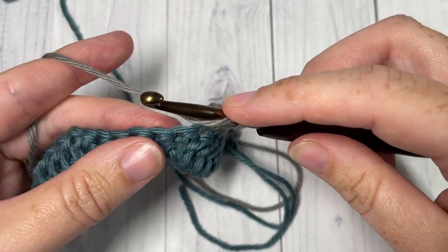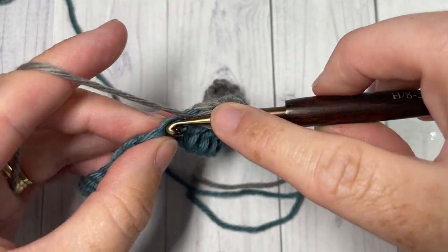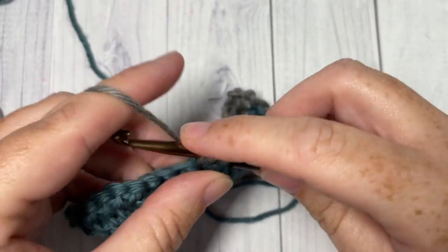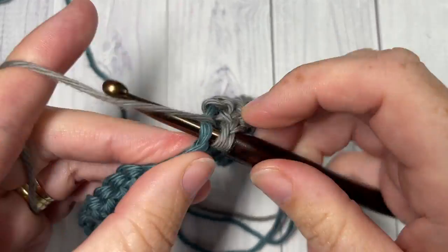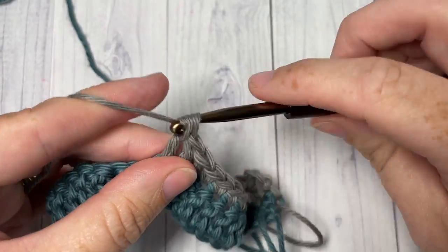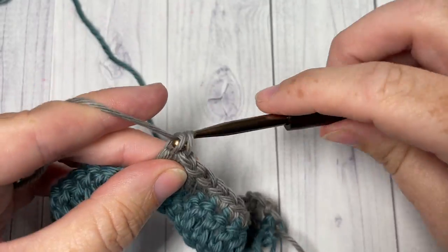You're going to repeat that all the way across — double crochet into each of the next five stitches, followed by a single crochet into each of the next five stitches — and you're going to switch colors if you wish at the end in your final stitch.